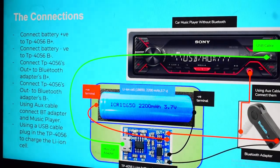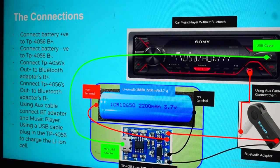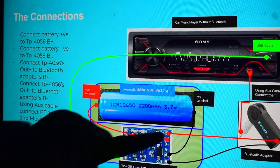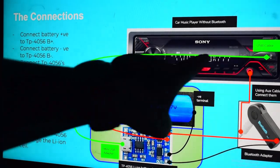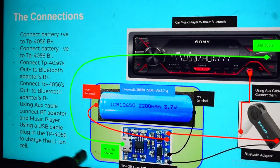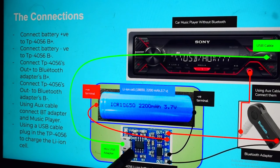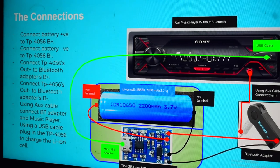I'll show you all this practically in the video, so don't worry — this is just a schematic to give you context on what we're actually going to do. One more thing: we can also charge this whole lithium-ion battery using a mini USB adapter. The music player has a USB cable outlet, and we'll connect that to the TP4056 via a mini USB adapter.